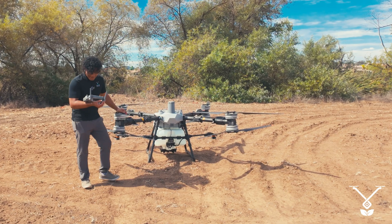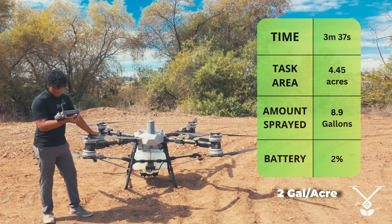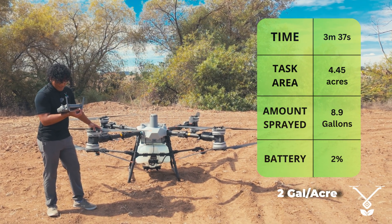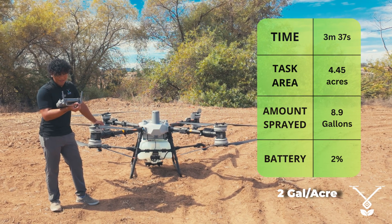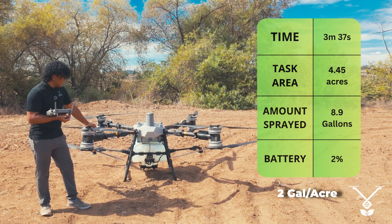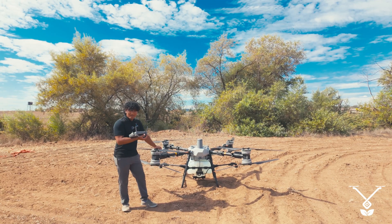The mission is complete. It took three minutes and 37 seconds. The task area was 4.45 acres and the amount sprayed was 8.9 gallons. So at max speed with two gallons per acre, we covered five acres in three minutes and 37 seconds. Now we will test with four gallons per acre.